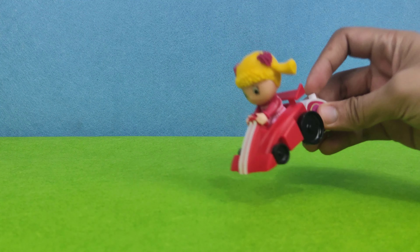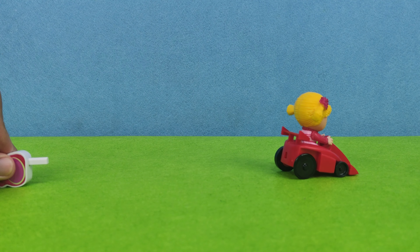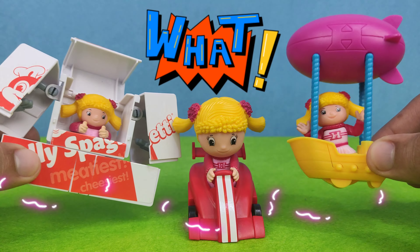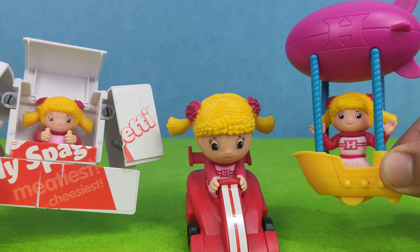Just insert the launcher on the racing car and then press it. Here's the comparison of Hetty — the kid version of Hetty versus the grown-up Hetty. So which one is cute?